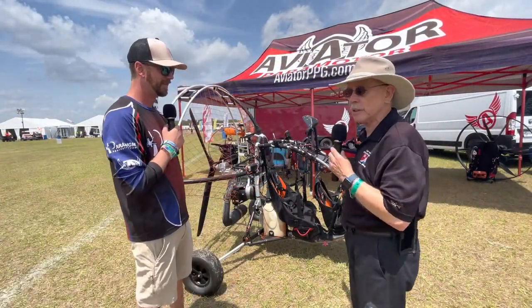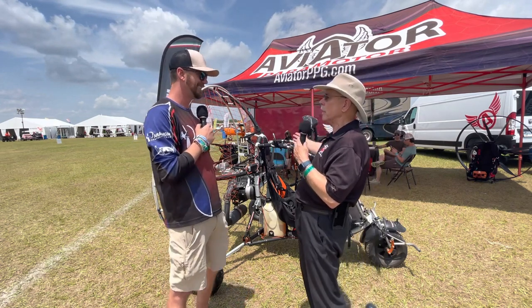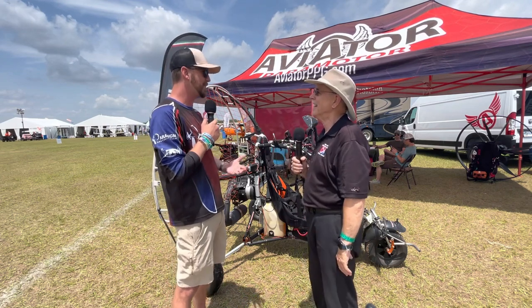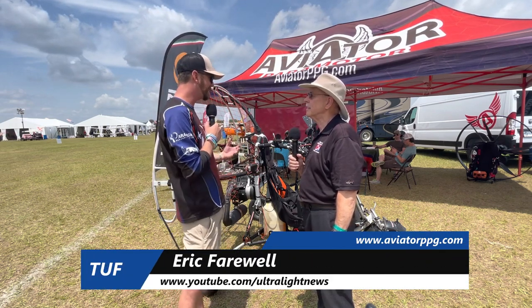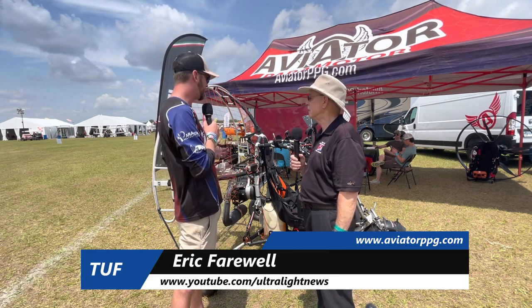The rig is interesting because it's a two-place vehicle, so you can do flight instruction in it. Our business is actually teaching people how to fly foot-launch or wheel-launch, and we utilize tandem trikes like this before we let people fly solo, so they get the feel for how to stop an oscillation, understand how the flare works — it's a great method.